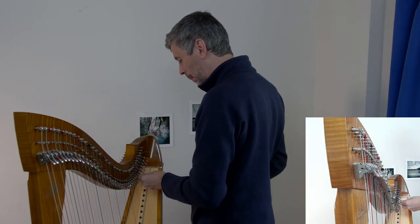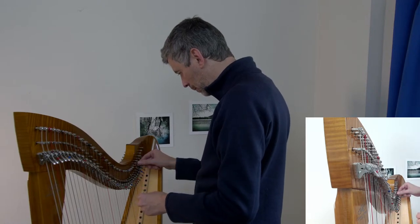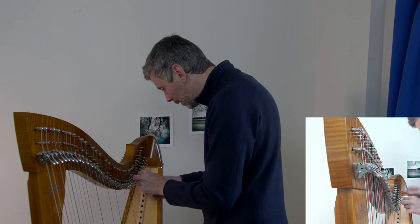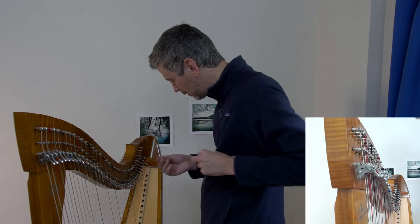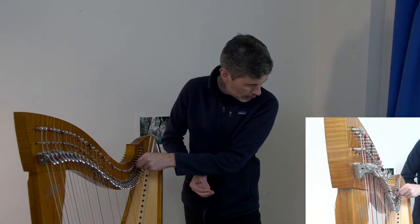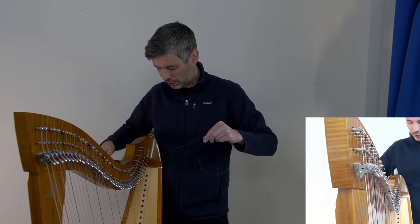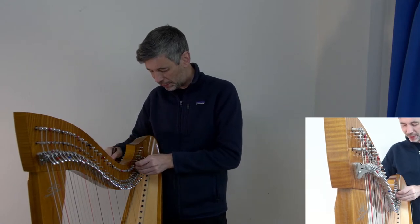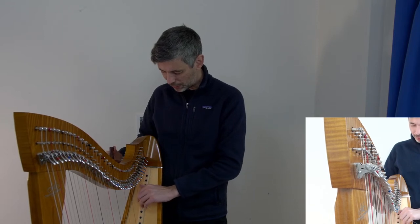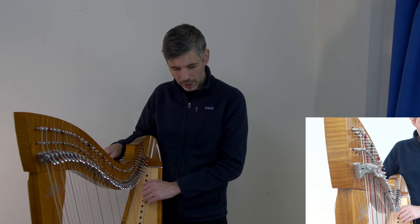I remember a concert where a string broke and people still come up to me saying that was the best part of the concert — not in a bad way, just that it made it memorable. You were all part of a shared experience. Just like performing generally, it's all in how you think about it. If you get stressed out the audience gets stressed out too. But if it becomes an event — maybe an educational moment about what strings are made of or how the lever mechanism works — then it's fine.